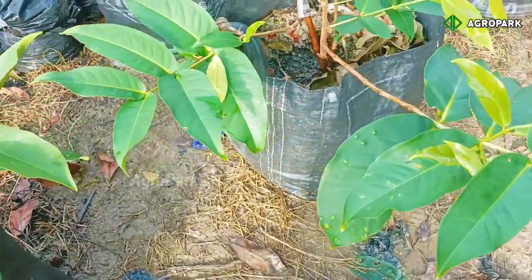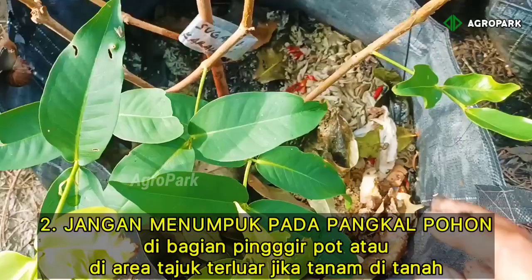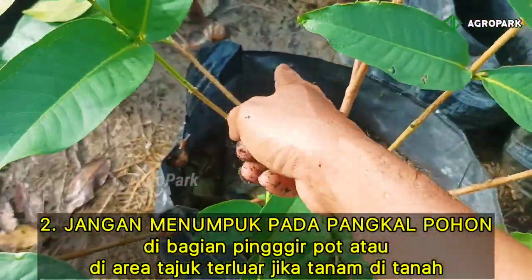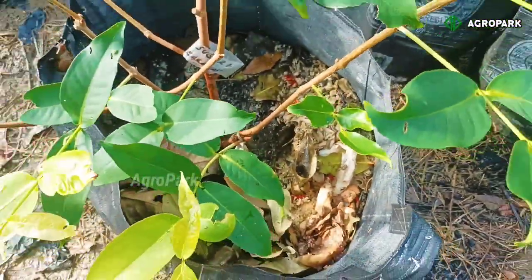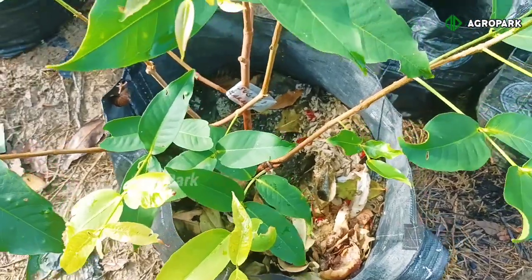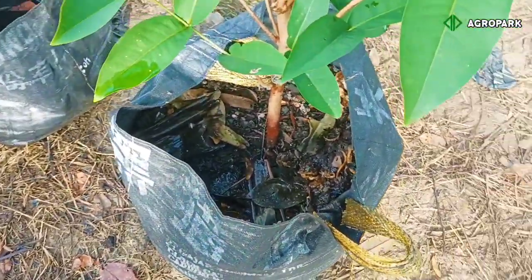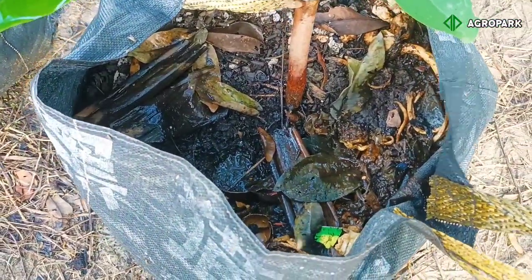Kemudian yang kedua, pemberiannya itu tidak langsung pada bagian pohon, tetapi di bagian pinggir — bagian pinggir dari pot — itulah yang kita berikan. Jangan menyentuh bagian pohonnya. Karena kalau menumpuk di bagian pangkal, nantinya justru akan membuat pohon membusuk, dikarenakan sifat asam dari bahan-bahan yang belum terurai ini.